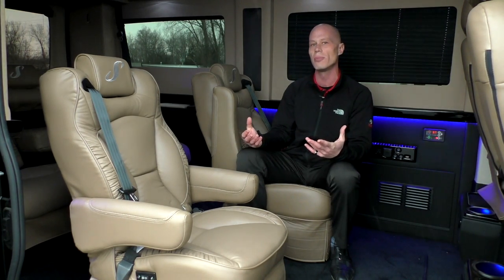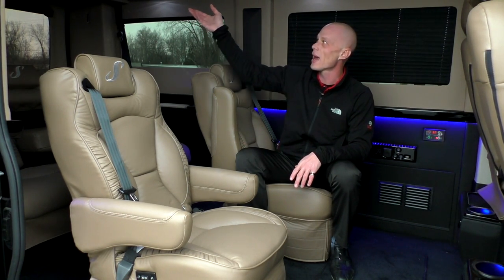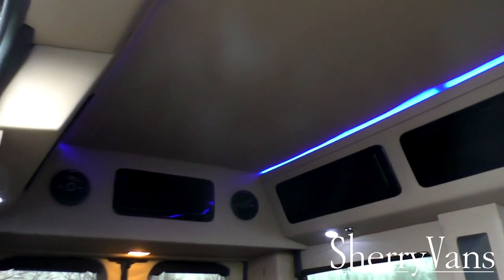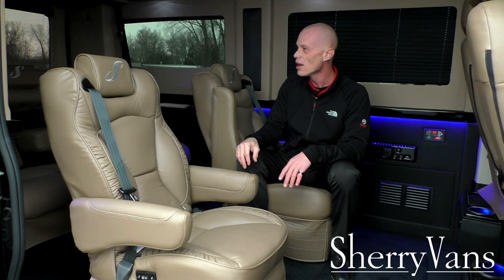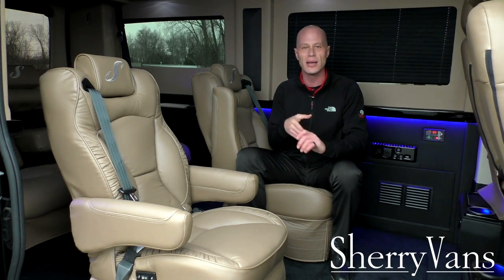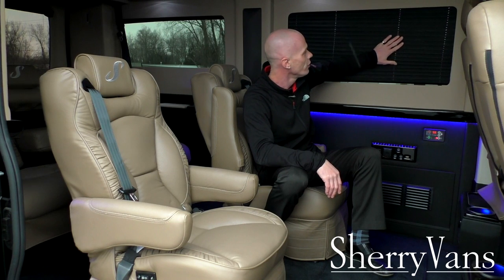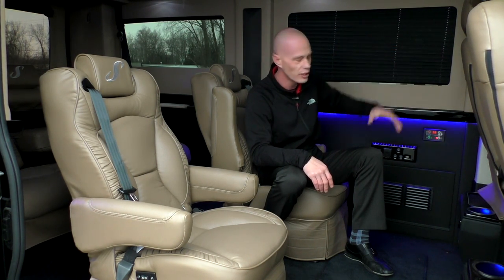Now for the storage compartments and privacy features in the back. Being a raised roof, it has cabinets all the way around — the biggest directly above the rear sofa. Our low-top conversion van also features these same cabinets, making it the only low-top in the market with overhead storage. For privacy, all our Sherry vans come with 5% limo tint privacy glass in the back, plus a recessed shade typically done in a two-tone fabric. We can customize the curtains to match the sidewall if preferred.